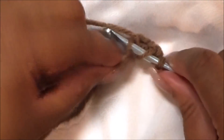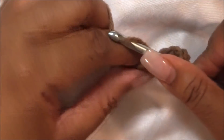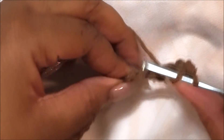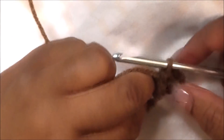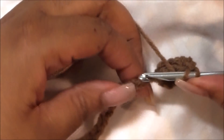To double crochet, if you're not too familiar: yarn over, insert your hook into the next chain, yarn over and pull through the first loop, yarn over and pull through the first two loops, yarn over and pull through the second two loops. That is how you double crochet.